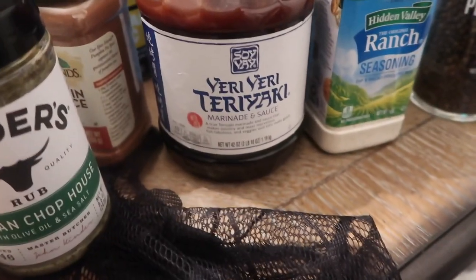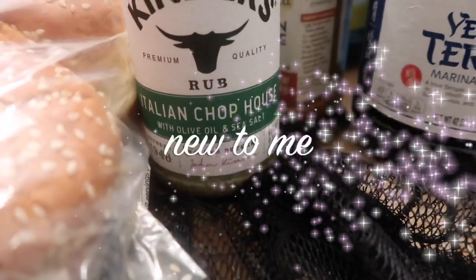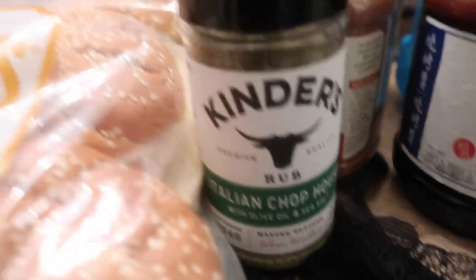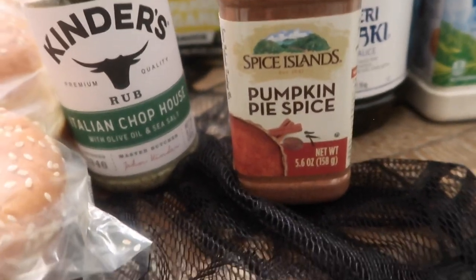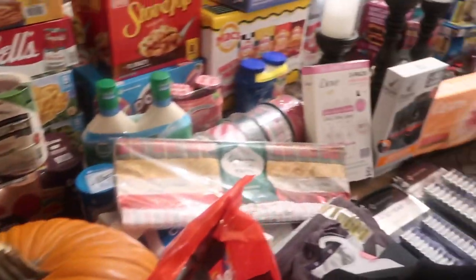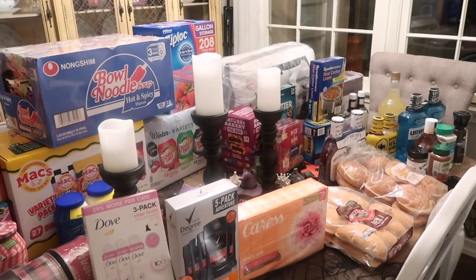I got a teriyaki marinade and sauce — I've never tried this brand but it looked good and had sesame seeds. I've also seen this new Italian chopped seasoning with olive oil and sea salt, which I like to put on pork chops. And some pumpkin pie spice. That's all the stuff that doesn't go in the fridge or freezer.